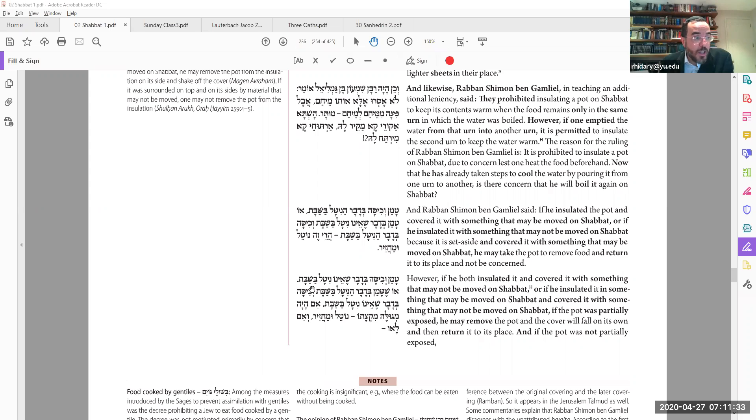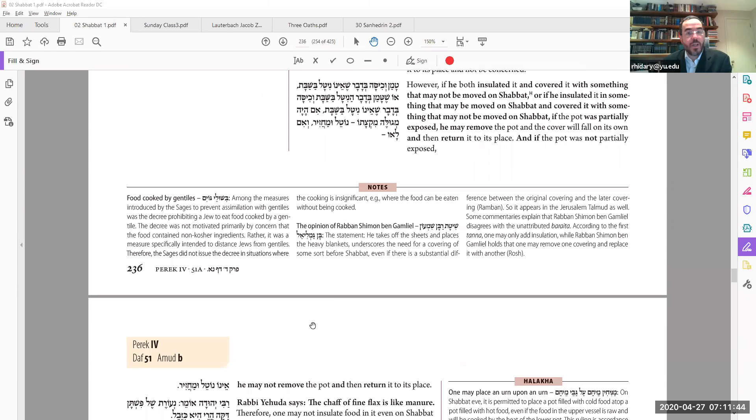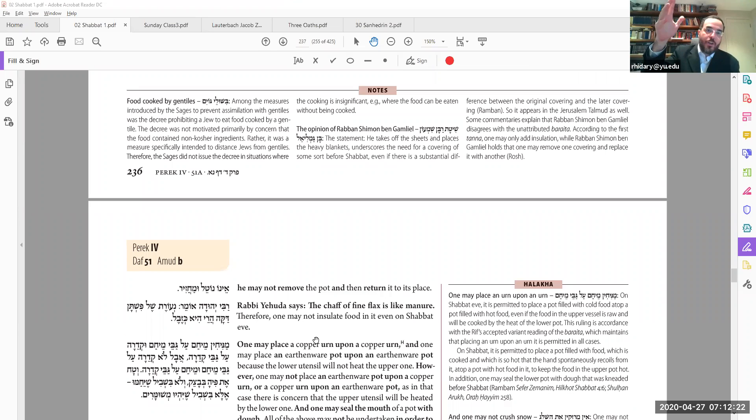If the insulation is muktze and the covering is also muktze, the key is whether you can access the top. If there's a little bit of the cover sticking out and you can grab onto that and push off the rest indirectly, that's okay. But if it's entirely covered with something muktze, there's no way to get to it at all, and then your food is stuck in there.